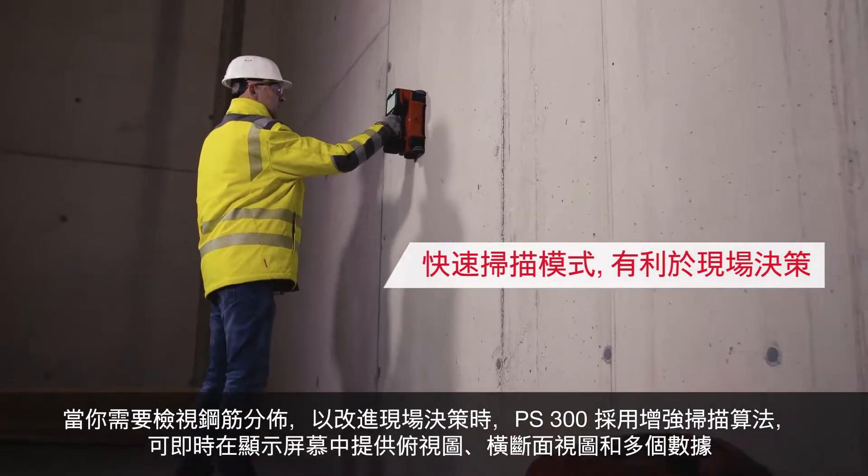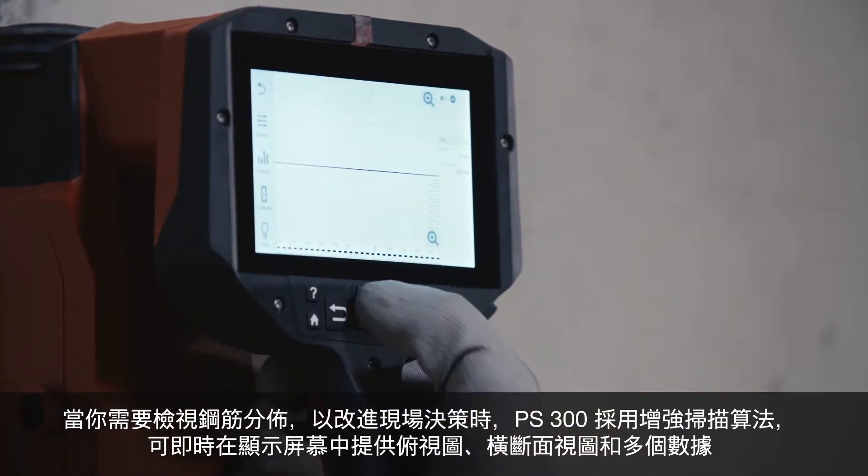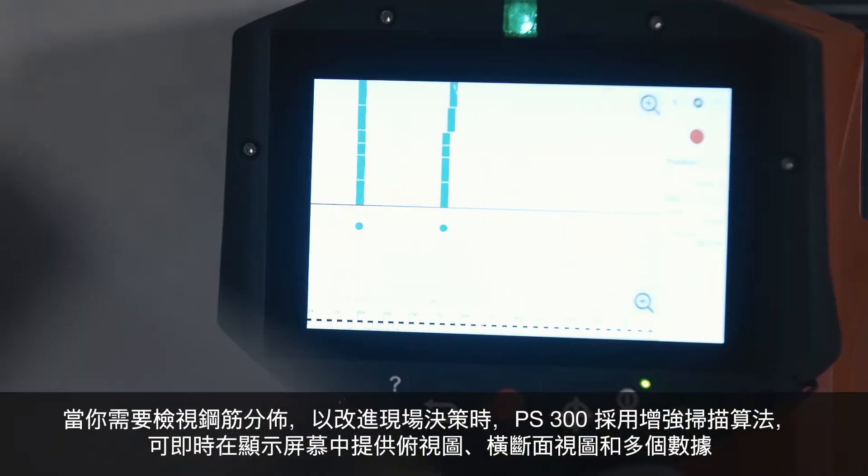the PS300 instantly provides top view, cross-sectional view and multi-data in one display due to the enhanced scanning algorithm.